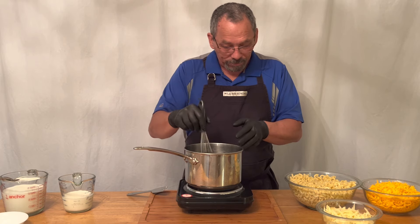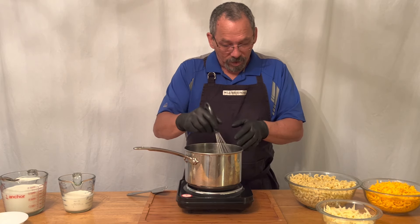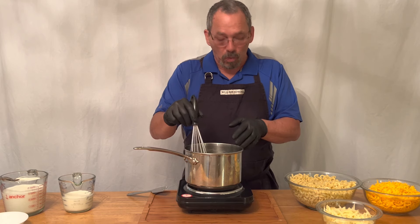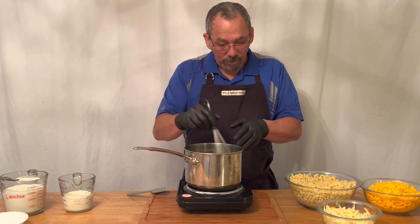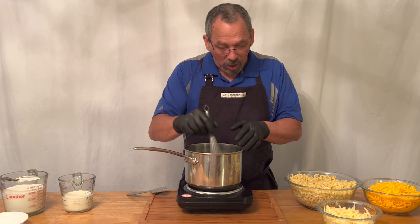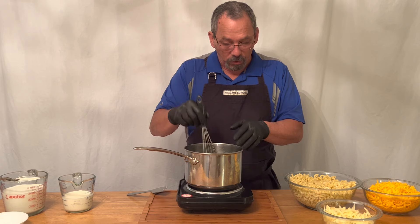So we're going to melt this down, and it doesn't take long. You just want to melt this — you don't want to start to boil it. Because if you do, you're going to end up burning it, and if you burn it, it's going to give a totally different flavor. We don't want to ruin our cheese sauce before we even start.